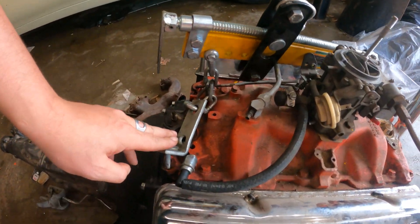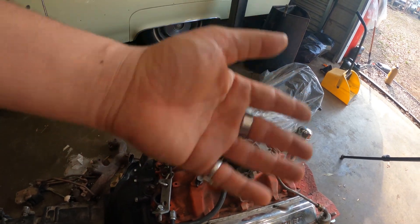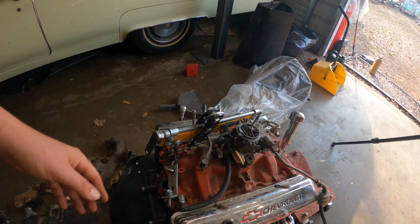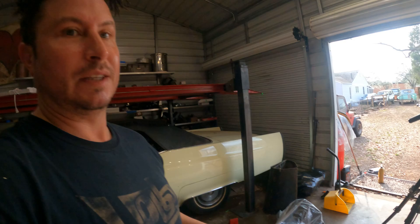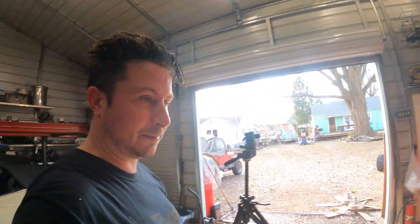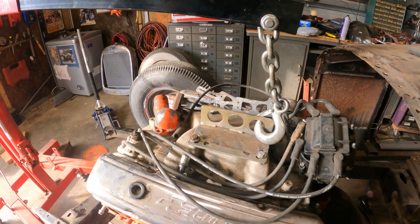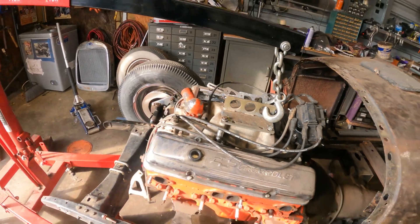The other option is just doing chains from one side to the other. There are benefits to each one. It doesn't hurt to have them all. This is the most expensive option, the chain is the cheapest option, and this is somewhere in the middle. But obviously this does nothing for you if you don't have an intake on your engine.